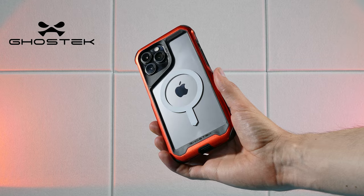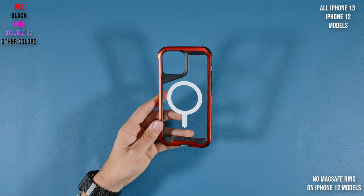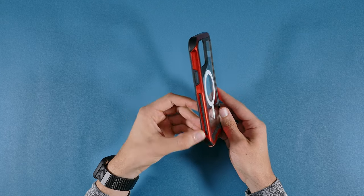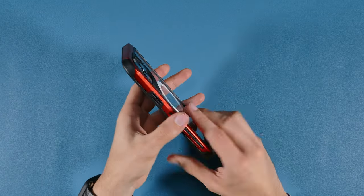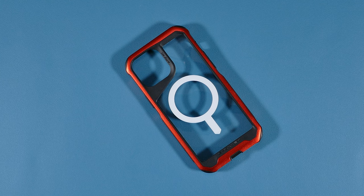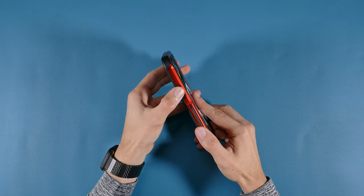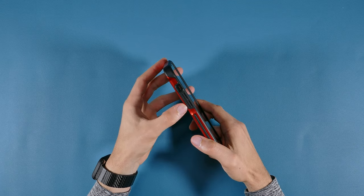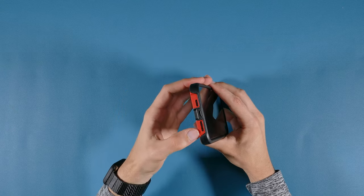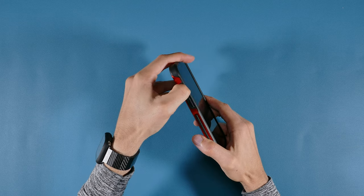As for the Ghostek Atomic Slim Case, available for all iPhone 13 and 12 models, it comes in several plain and unique color options. It features an aluminum alloy frame with anti-slip hand grips on both sides, multi-layer protection with its aluminum bumper, and a crystal clear back with a built-in magnetic ring. This clear back is a fingerprint magnet and may not be for everyone. The buttons stick out unlike the Rockform's and offer a good clicky sound, and the cutouts were great, though slightly smaller than Rockform's.